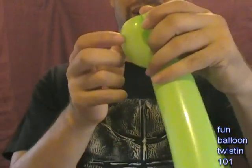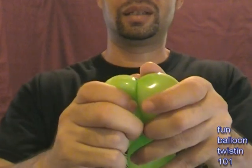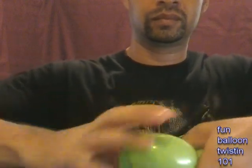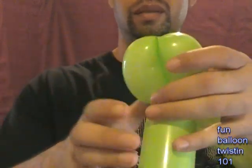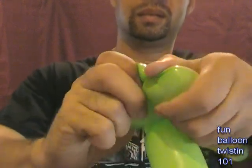It feels kind of funny twisting it up here because usually I do it down here. I think I made her butt too big, so I'm going to go get another balloon and redo this. Shouldn't have done that. Okay, let's do that again.